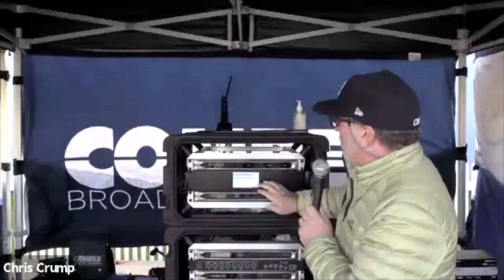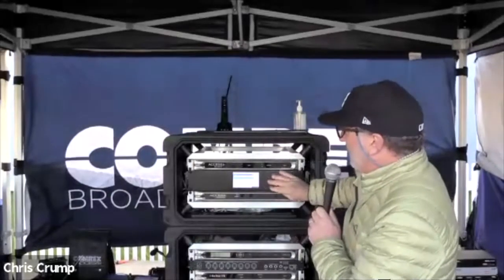I'm excited too. I think it's going to be a really cool product because we've had a lot of customers asking for something just like this, and it answers a lot of questions for a lot of broadcasters even today. So we have the new Access rack mount panel mount. We've got Gaggle, which is going to be available as a subscription service later on this year. More details to come.